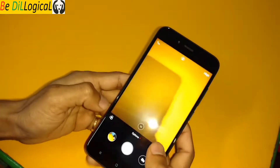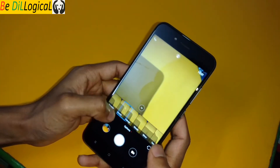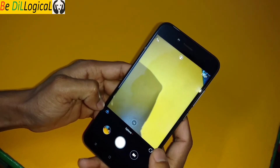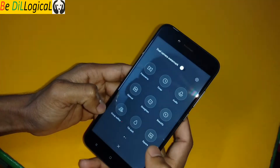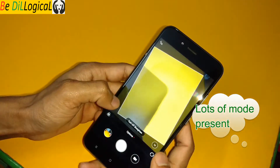You will get lots of focus options. There is also flash, and there are a lot of mode options: panorama mode, timer, audio, manual, straighten, and more. You can see panorama, just straighten — lots of modes are present.